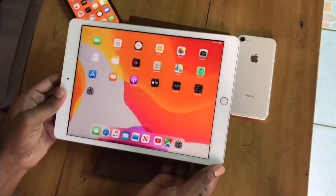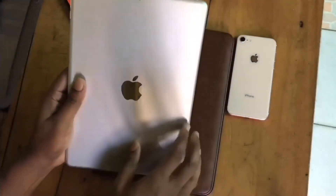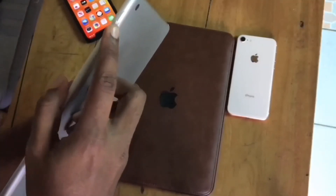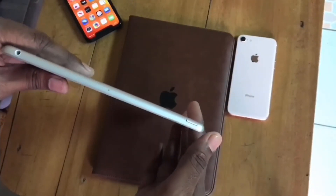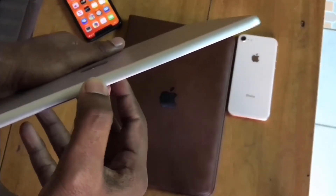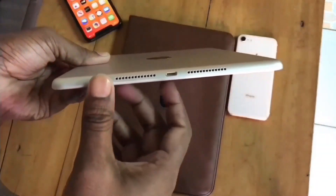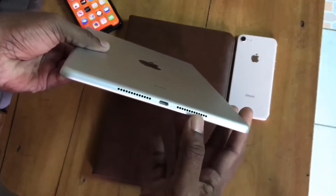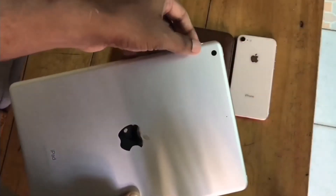Let's take a look at the iPad seventh generation. It has an aluminium finish on the back. On the right side I can see two volume rockers. On the top it has a power switch and headphone jack. On the left side it has a smart power connector, and on the bottom I can see two speakers and a USB Lightning port.